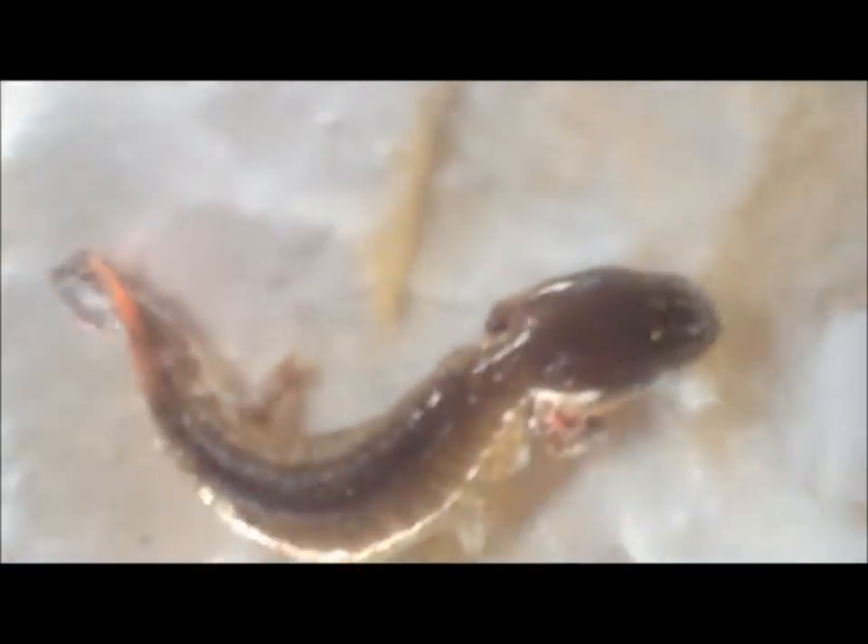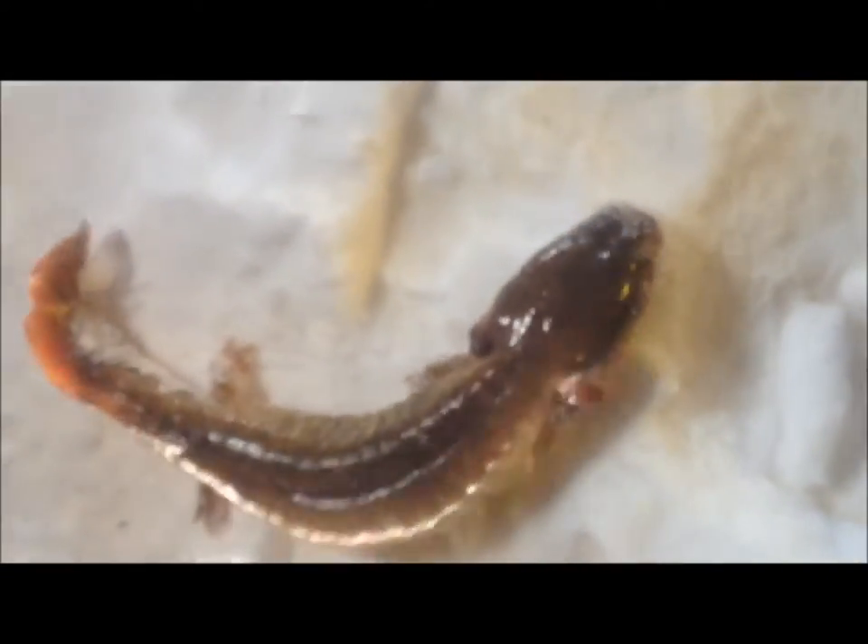see how long it is. This guy is right about 10 and a half — pretty much the same as the other one. Let's get a shot of me releasing him. Here he goes, see if he can find his way back down the hole. Yep, there he goes — second mud puppy of the year, baby!